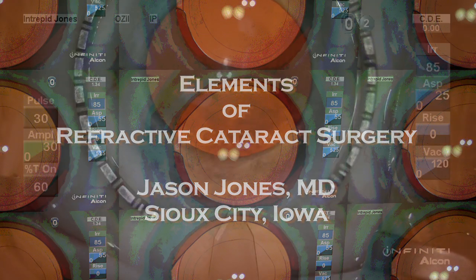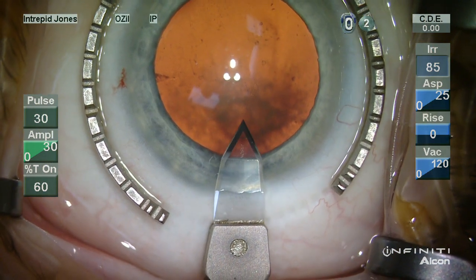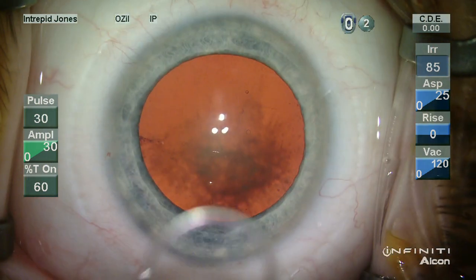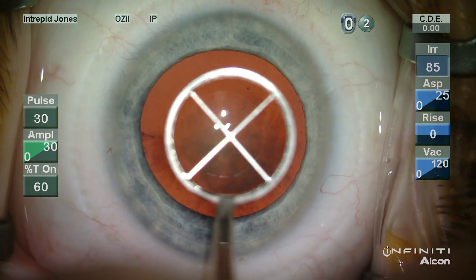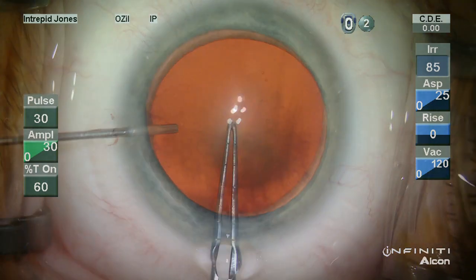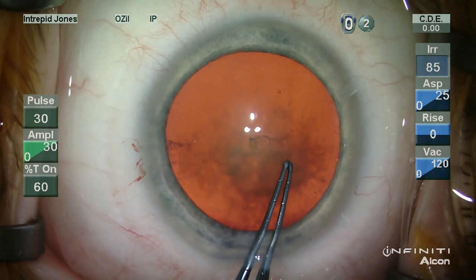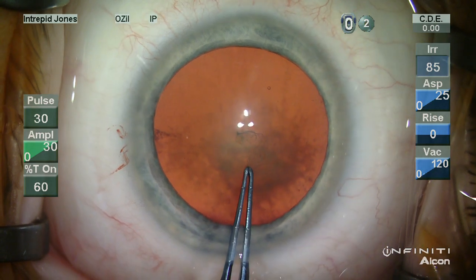With this video I'd like to demonstrate some of the elements of refractive cataract surgery. I use a standard 2.2 millimeter temporal clear corneal incision and I mark the cornea with a 5.75 millimeter capsulorhexis marker made by Mastel Precision.